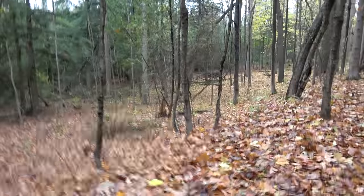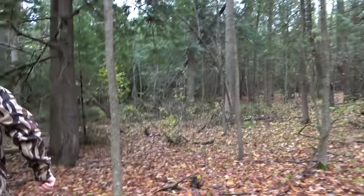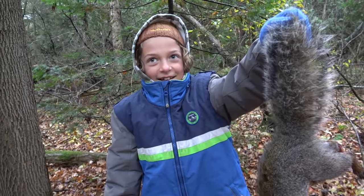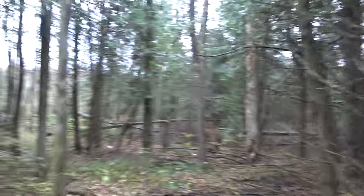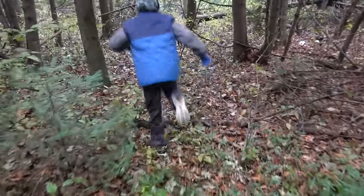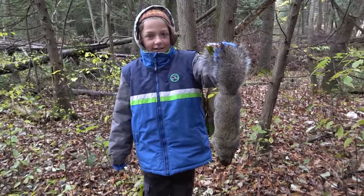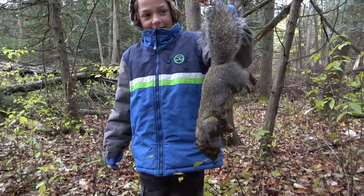Did you get him? Yeah, I think so. Let's go! Yay, we got it! What do you think, dude? We got him. That was a long walk, wasn't it? Mm-hmm. You finally get one? Another one - good job buddy. There's another gray squirrel. Is it heavy? Yeah!